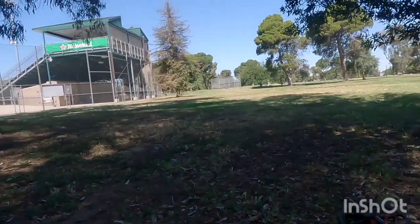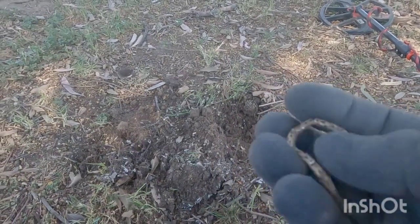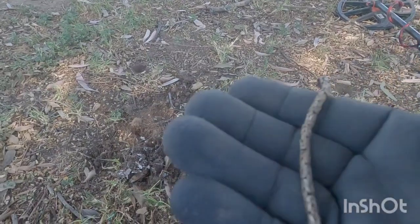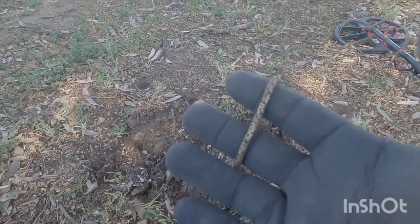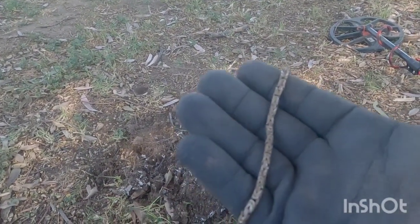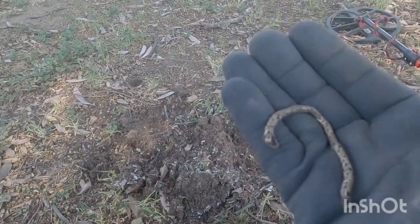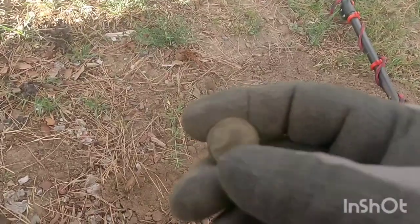All right my peeps, first good target — looks like we might have found a piece of a silver bracelet or silver necklace. Pretty sure it might be silver — it's a little heavy, a little white, a little tarnished. I went for a 14-15 signal to see what it was and it ended up being this little chain or bracelet. We'll test it out to see if it's silver for sure and try to find the other piece.